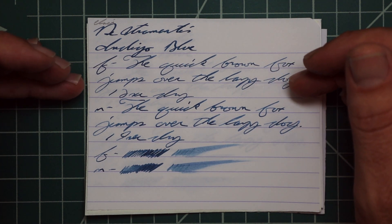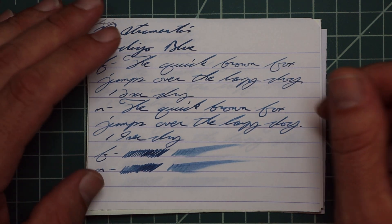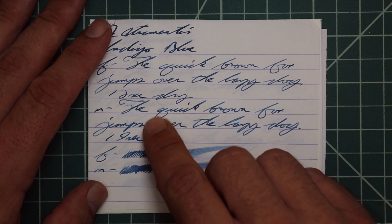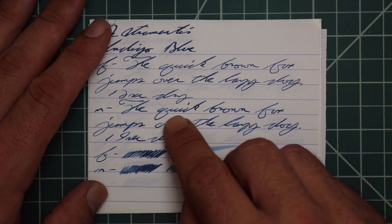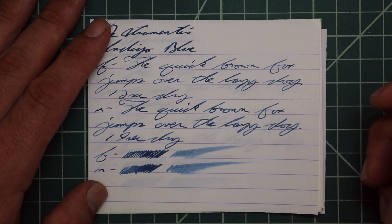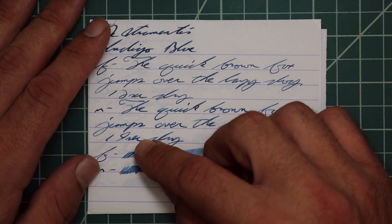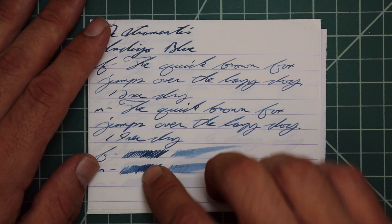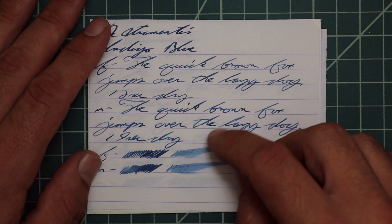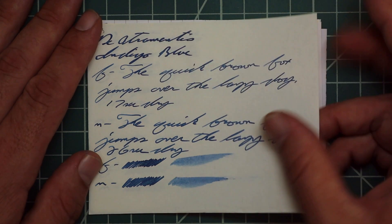The extra fine took 12 seconds to dry. The medium had no feather, spread, halo, or sheen, but it did offer more shading than we got with the 1.1. In the word 'quick,' it's dark on the left side, gets light, then gets dark again; 'over' starts nice and light and gets progressively darker through the word; 'brown' is a nice dark word the whole way. That's very nice — 19 seconds to dry. The extra fine showed almost no color variation in the scrubby; the medium showed a little bit. The smear test says you could likely recover it if you smeared while you were writing.